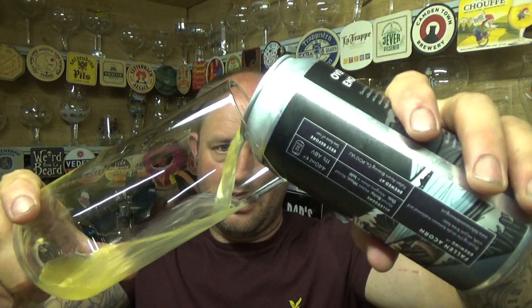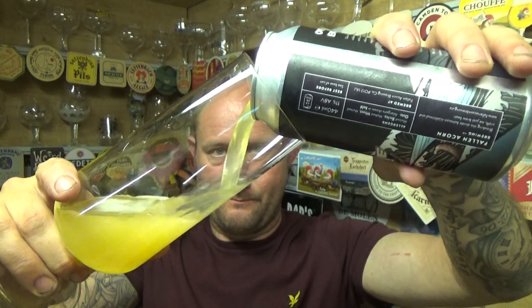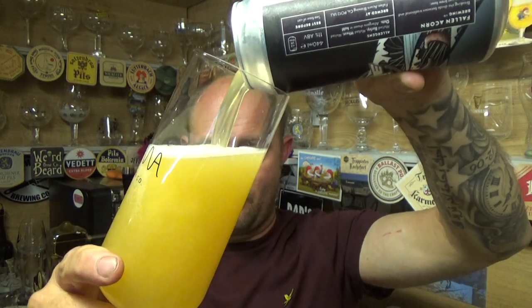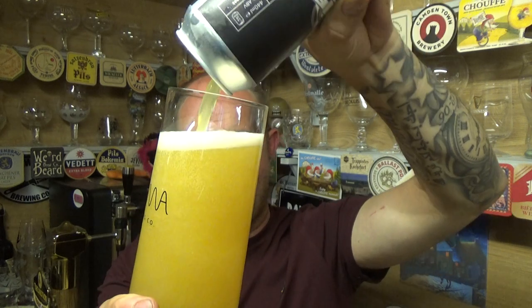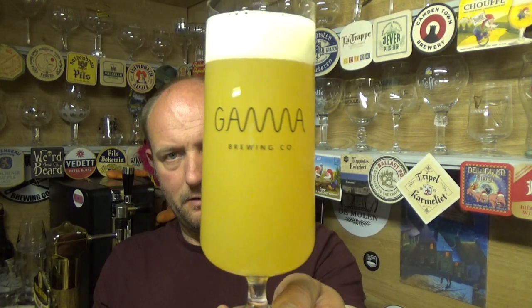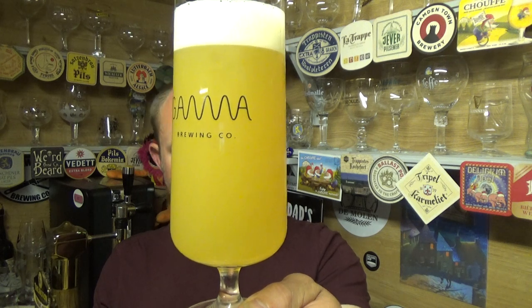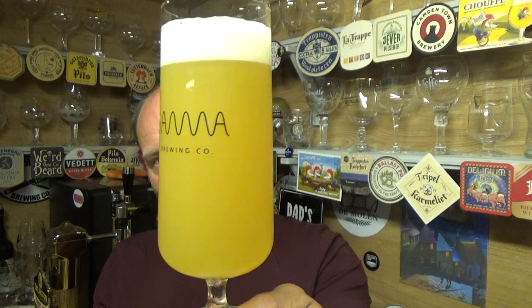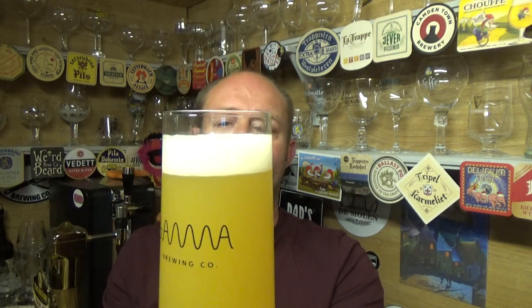I can't even remember where I got it from now — I've been sitting on it for so long, but the time has come. Every last drop. Right, beer in the glass then — that looks lovely. Nothing whatsoever getting through that. A beautiful, almost fluorescent sort of orange color to it, with a white finger sitting on the top. Gentle carbonation on this one.